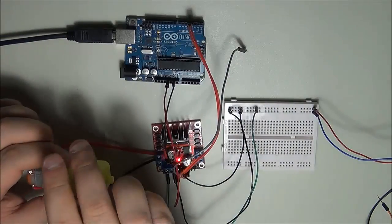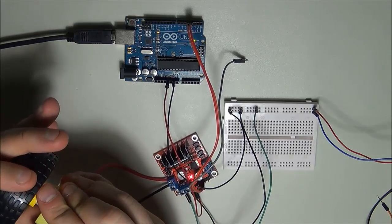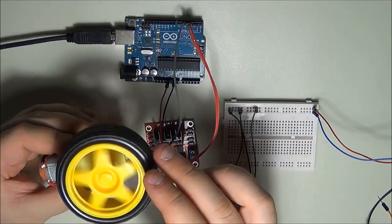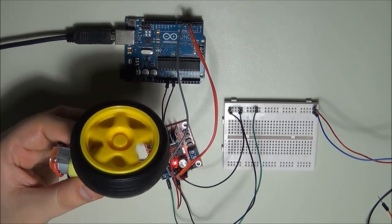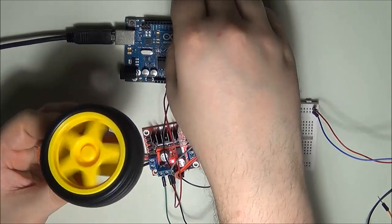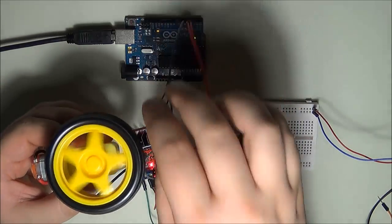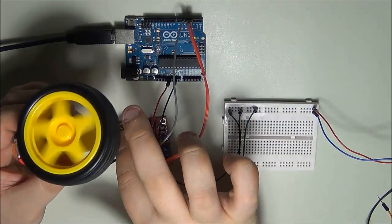Let me quickly connect a wheel to the motor to make the motion easier to see. As you can see, it ramps up in speed, reverses direction, starts at a slower speed, and then goes up in speed accordingly. That's essentially how you can control the speed of your wheels as well as direction with the Arduino.